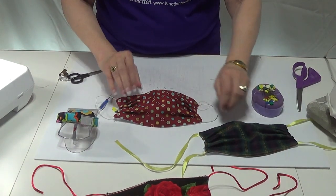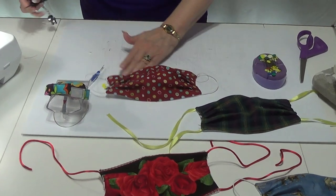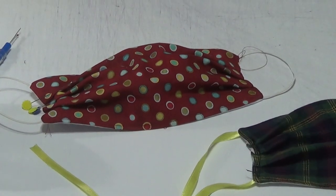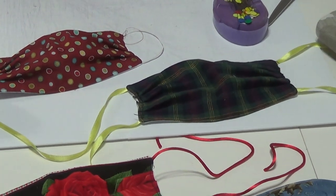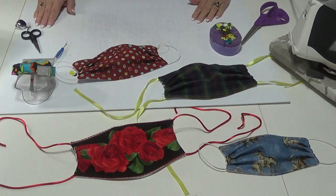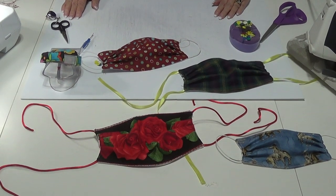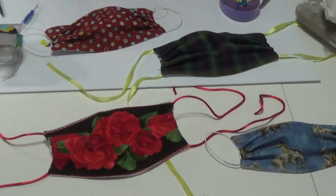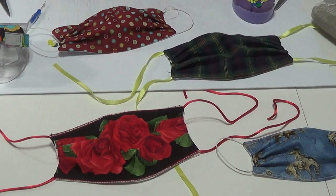That you can wear. I hope this has been informative for you, and do enjoy sewing and quilting. Thank you for watching us here at Fabric Junction. If you go online, junctionfabric.com, we have all kinds of beautiful fabrics for you to choose from. Thank you again for watching.